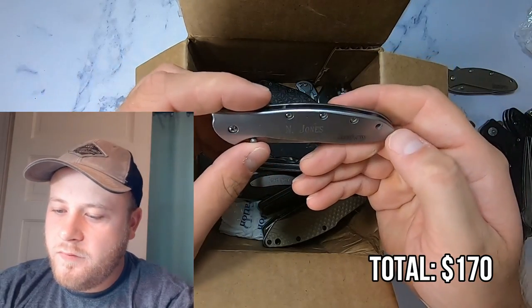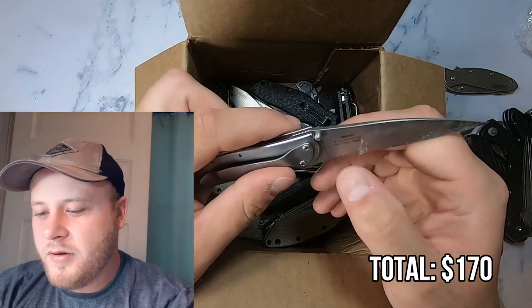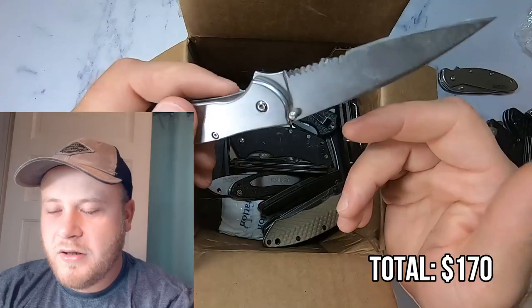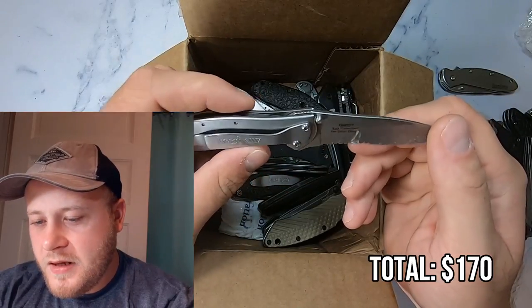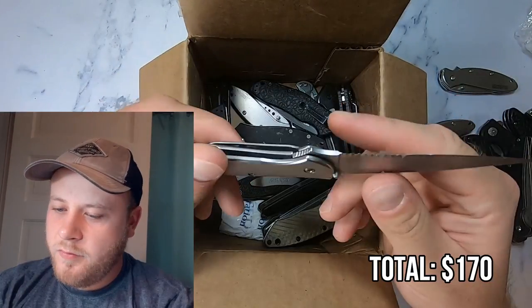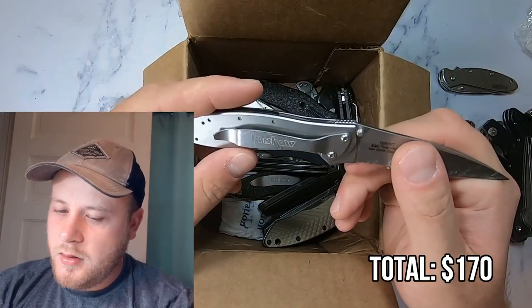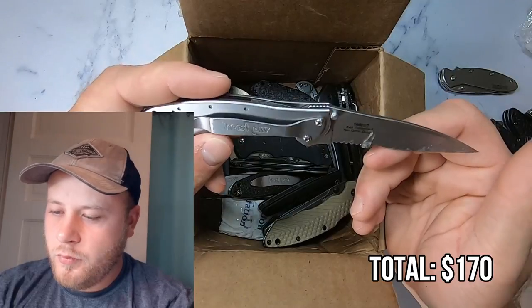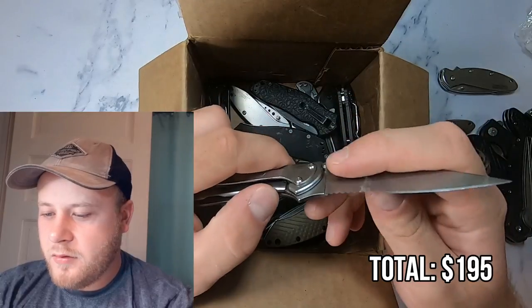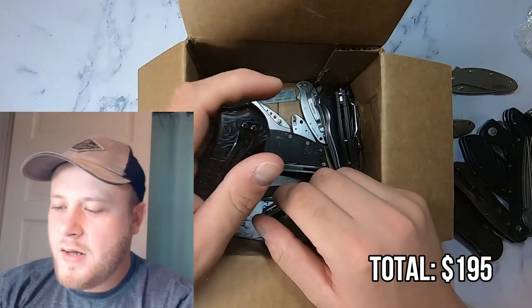Here we have one that is engraved 'N. Jones.' Kershaw has some interesting serration — it doesn't look like Gerber serration, it's got a different design. This one is a 1660ST Ken Onion design. This knife does not have a country of origin on it, but just by the way it's built I almost want to say it feels like it was made in the United States. It does sell for more than the Chinese one, so that's another clue. About $25 used or $40 to $45 brand new.